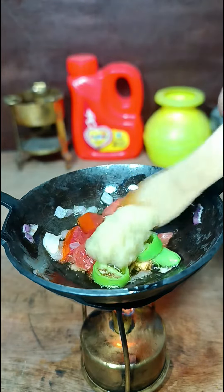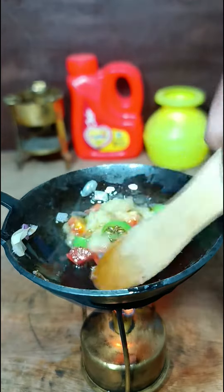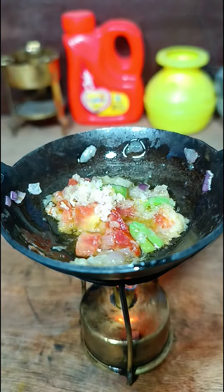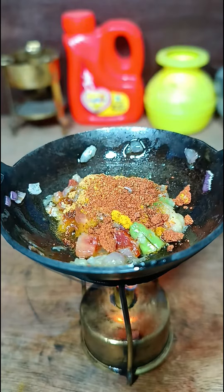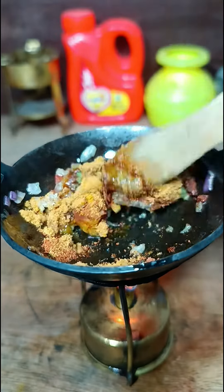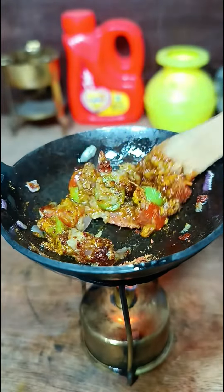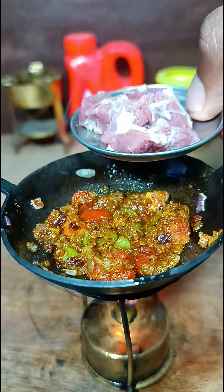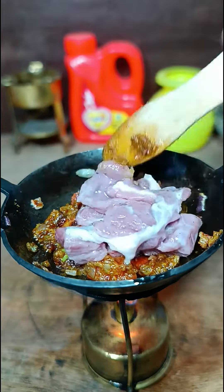The sauce comes out with hot pepper. Add 50g of the processed ingredients, 1 cup of water, and 10g of water.